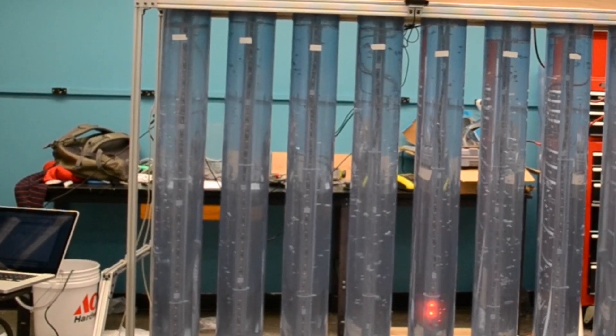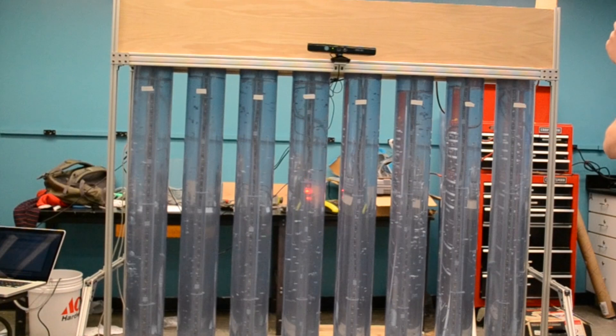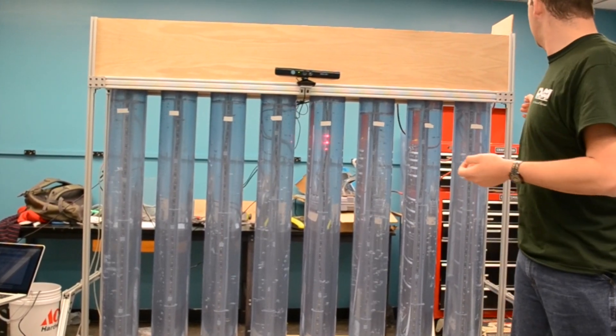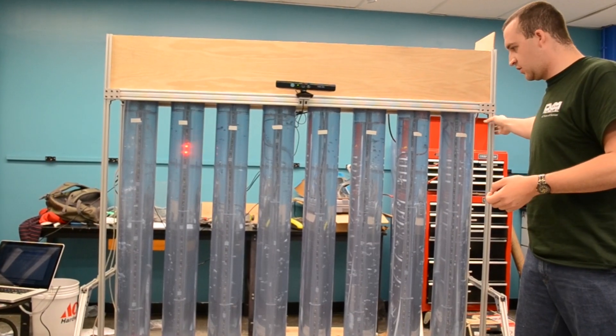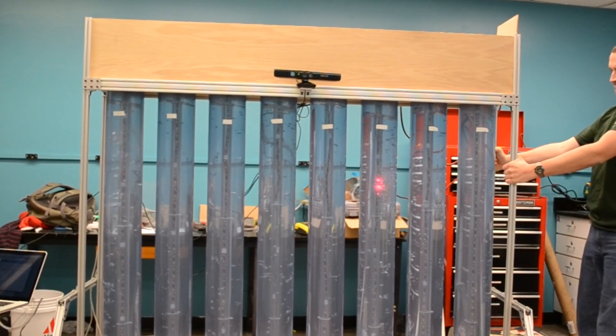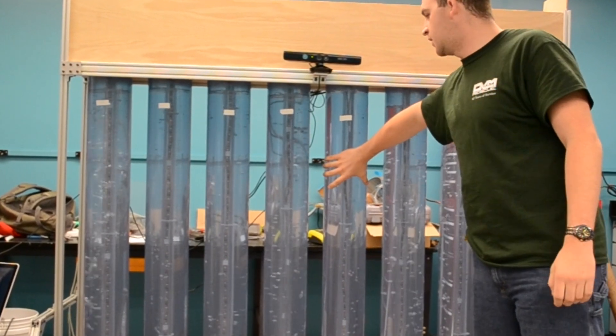The way we built this, we split it up into three different systems. We had the electrical system, we had the plumbing, and we had the structure system. The structure we built out of 80-20 frame — it's this aluminum extrusion. We had to build in a couple of gusset plates, and overall it turned out to be pretty good support. You can see it doesn't want to move, especially since it's filled with 500 pounds of water.